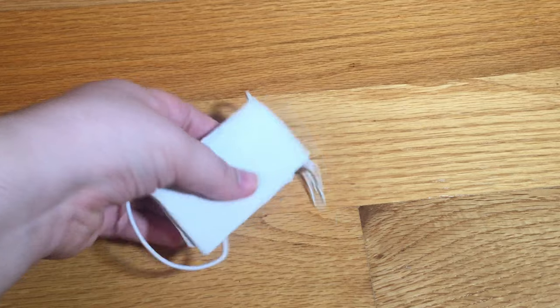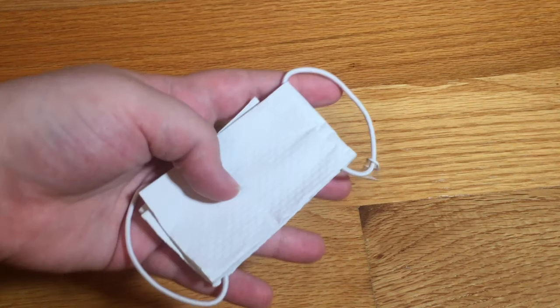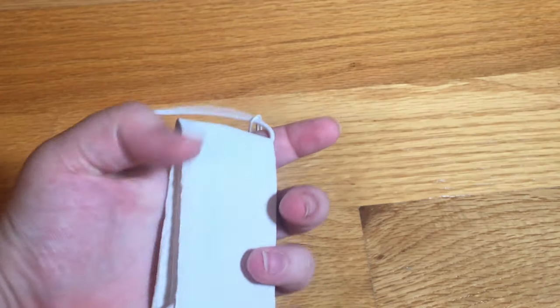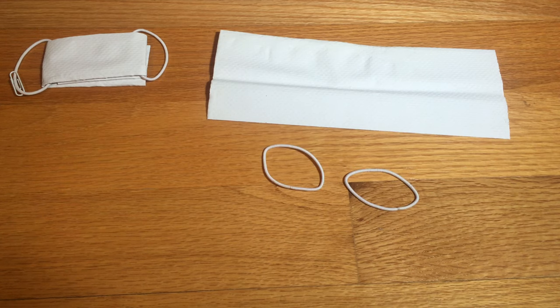So the first item I'm going to be teaching you guys how to make is this super cute no-sew DIY face mask to keep your dolls safe during quarantine. What you're going to need to make it is a napkin of some type, two hair elastics, and a paper clip.